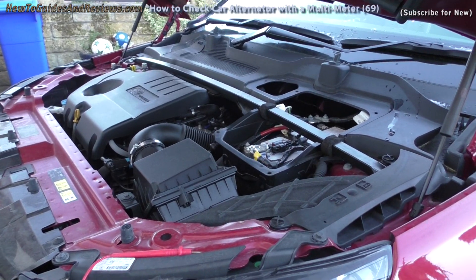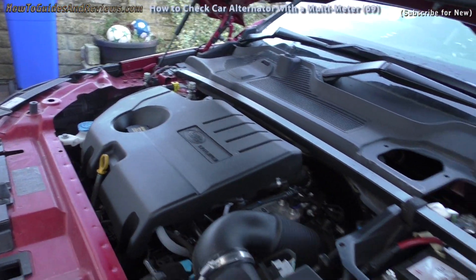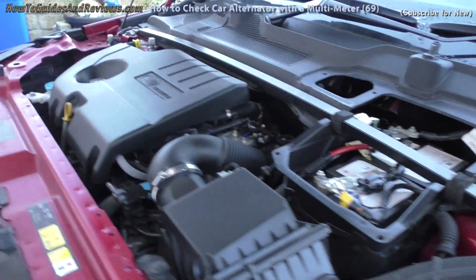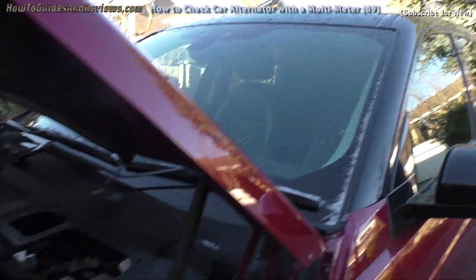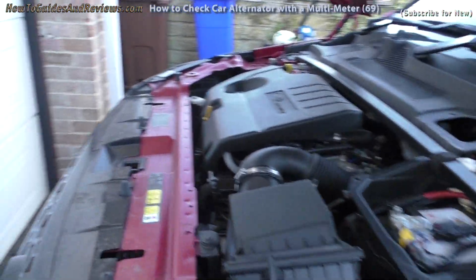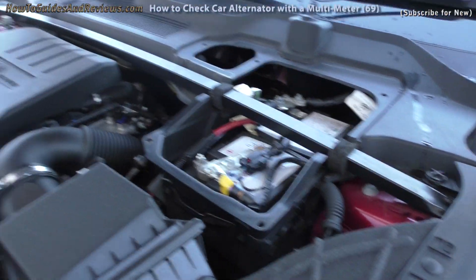If you're having problems with your car battery not having enough charge and you suspect it might be your car's alternator, in this video I'm going to show you how to quickly check if you've got a problem with your alternator not charging your battery — which is the reason you're getting low power, not enough charge to start, requiring you to get an external charger. This is how you check your car's alternator quickly.